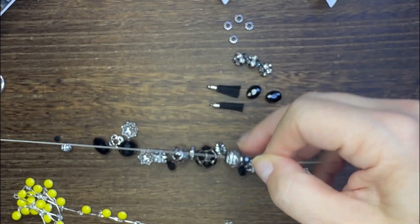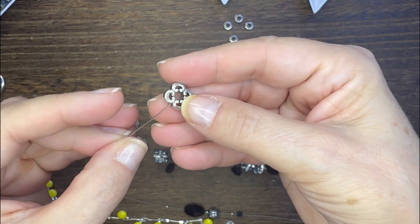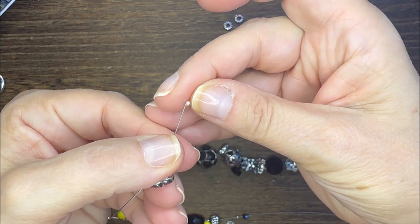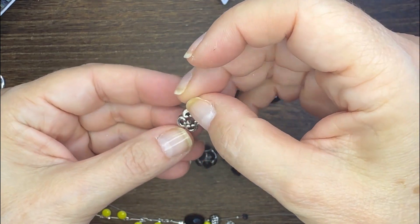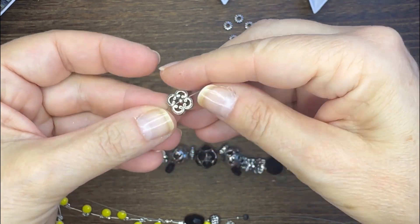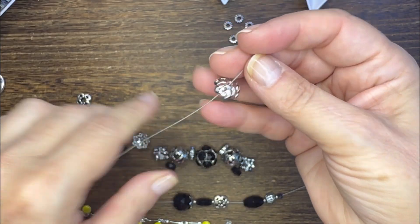Then I'm just going to take some stringing wire and string on my beads. I did add some seed beads of my own and some daisy spacers to assist in the process. With this little fun bead I'm adding a seed bead to the wire as I'm putting it through that bead, and I'll show you that again towards the end of the project.